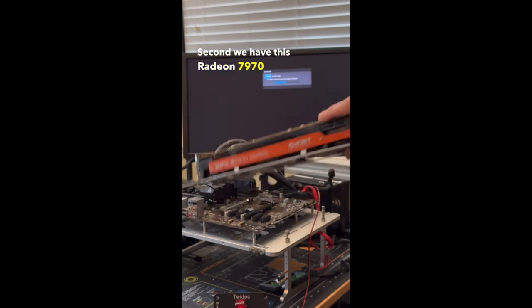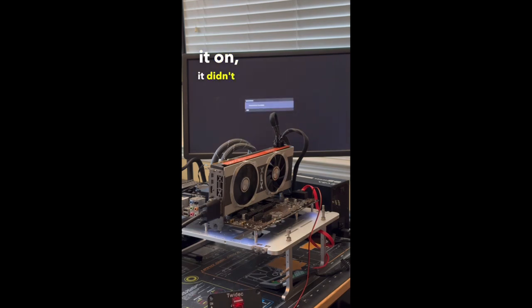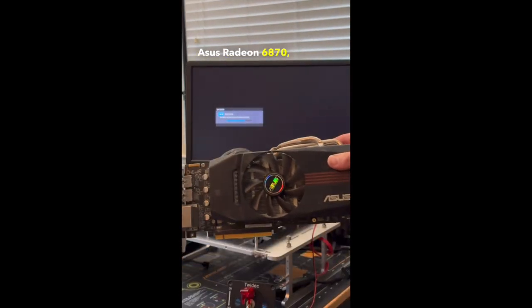Second we have this Radeon 7970 from XFX, which I was actually really excited about. However, after turning it on, it didn't post either.